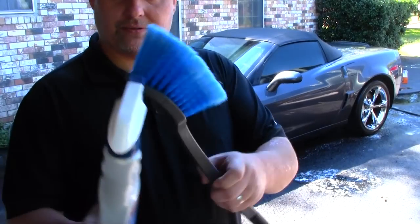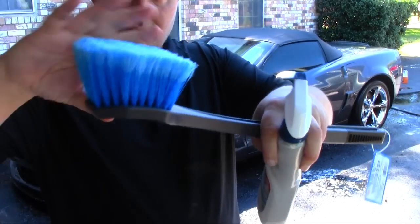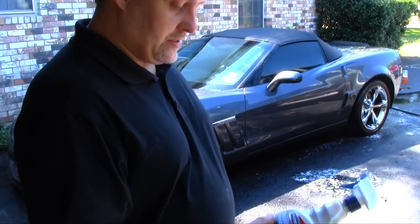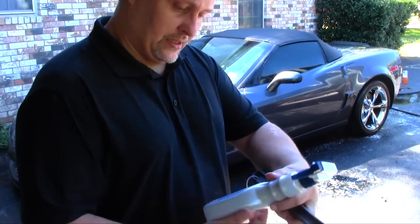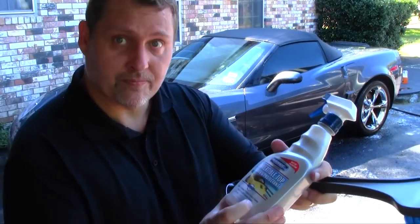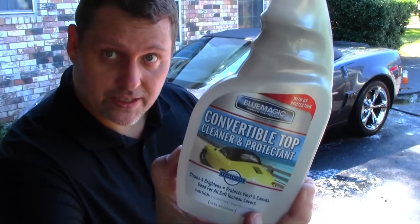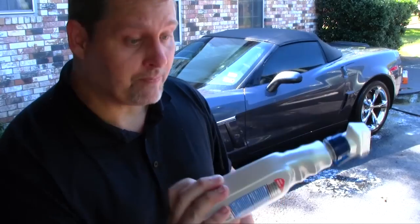So what I've got here is a real soft brush — we don't want to tear up the vinyl top. And this right here is for vinyl and canvas. So this is a vinyl and canvas top cleaner. Good stuff. We've got a vinyl top.